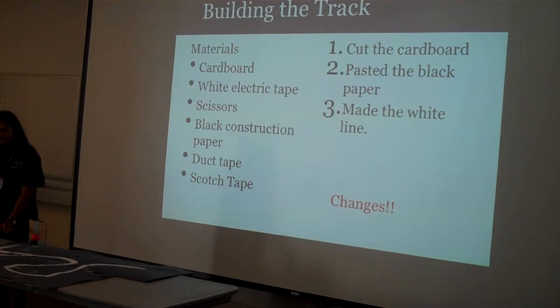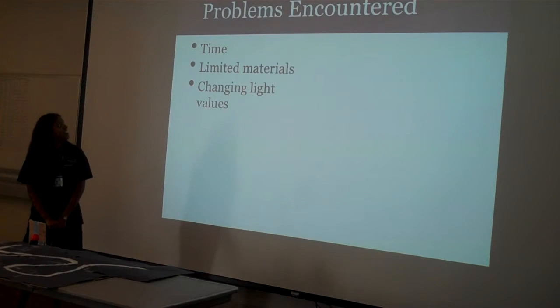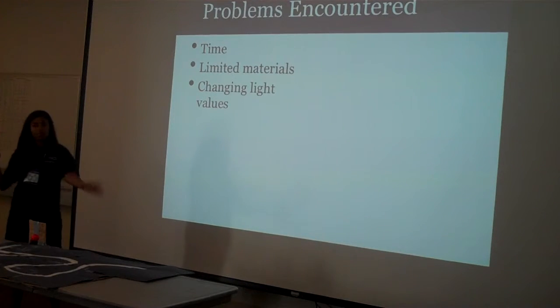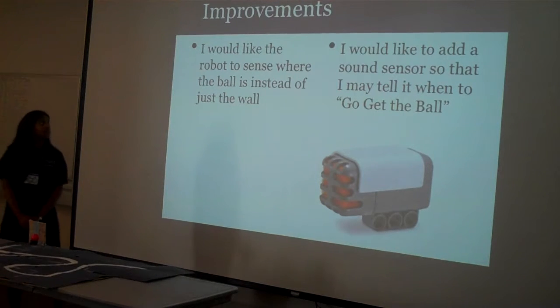This took a long time, and it kind of looks sketchy and weird — you can see tape everywhere and it's not that pretty, but whatever. There were problems like time, where you literally could not lose focus. There were also limited materials, and because it uses a light sensor, the ambient light is always changing, which is super frustrating when you're trying to program.